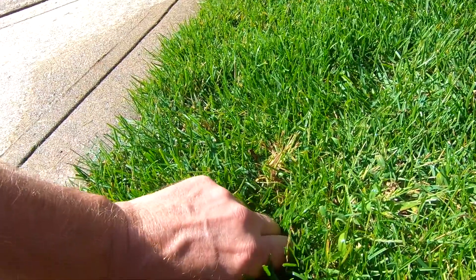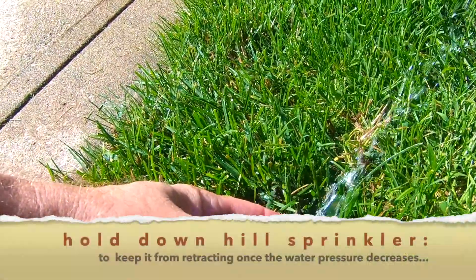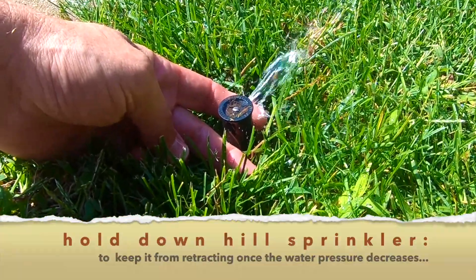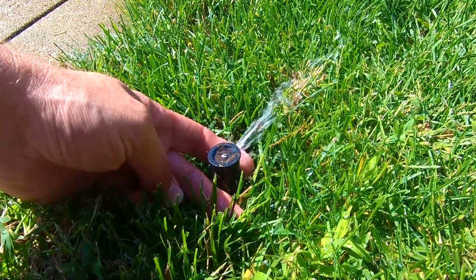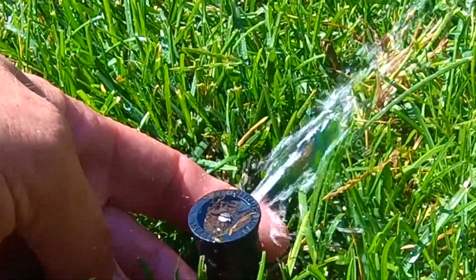One thing I do — since there's not a lot of water there — I'll pull the head up just to make sure we can get as much water out as possible on the first go round. After this is done, we make one round through every zone, then we'll go back and do it again.